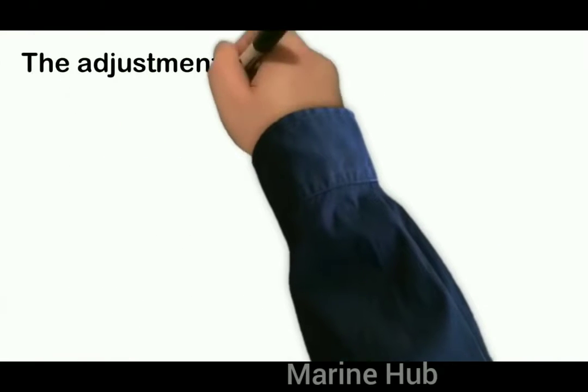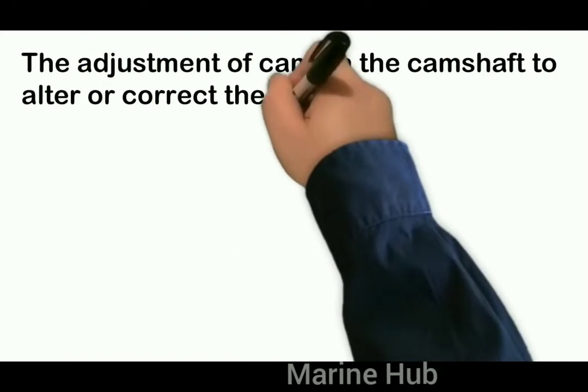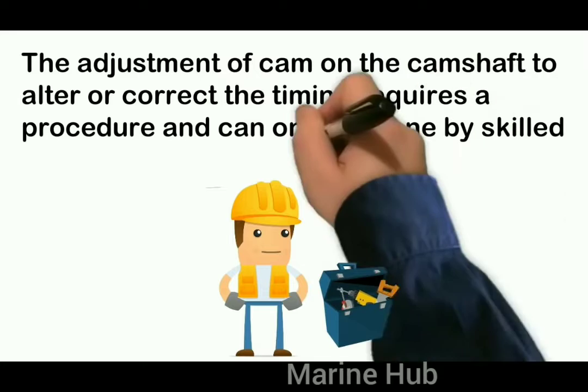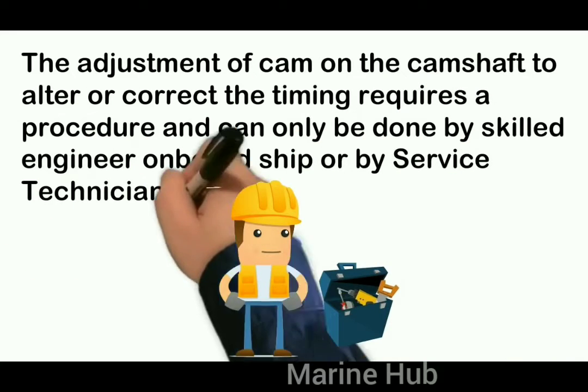The adjustment of the cam on the camshaft to alter or correct the timing requires a specific procedure and can only be done by a skilled engineer on board the ship or by an approved service engineer.